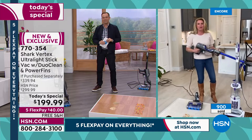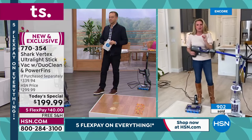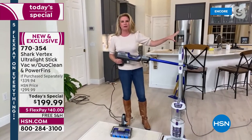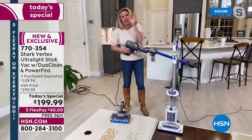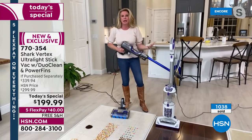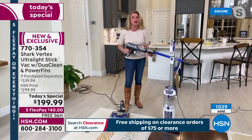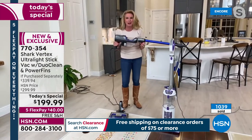It checks every single box that you need for every single floor surface, whether it's from the ceiling to the floor and everything in between. This is going to get it all done. Spring is in the air — people out west, out east, down south are all getting a taste of spring, and what does spring mean? It means spring cleaning. Make sure you get everything home to have the easiest job possible to clean your home.